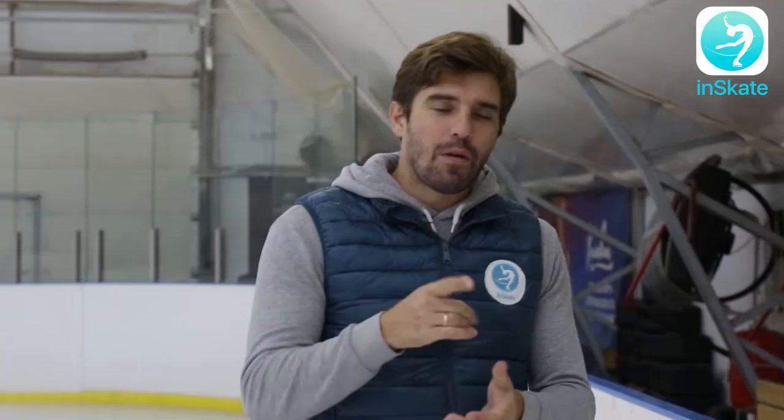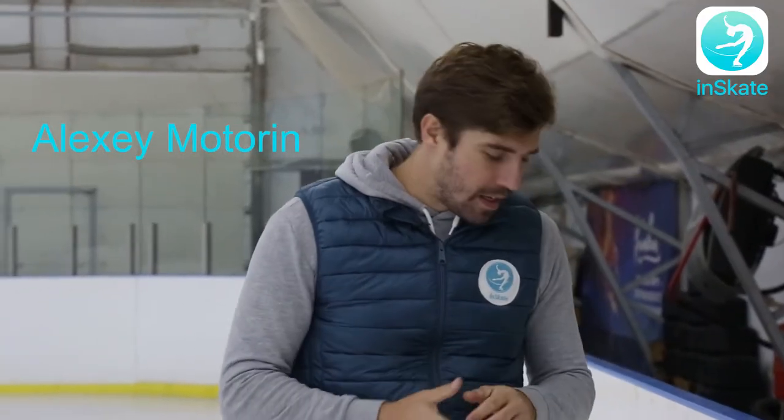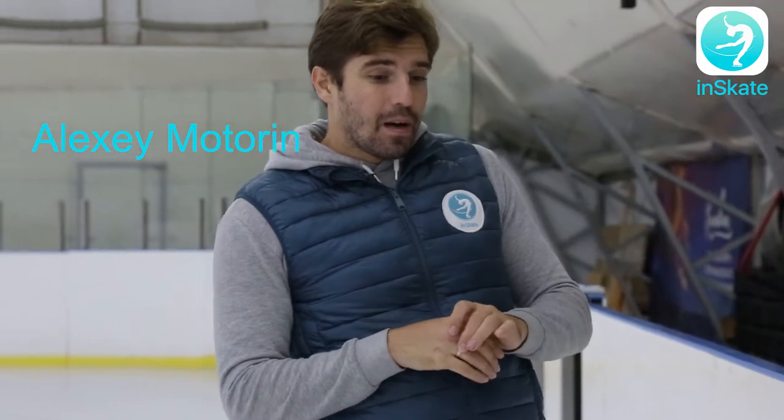Hello my dear friends! Now we're going to talk about the spread eagle. It's quite an easy element to learn and practice, but it's quite hard and tough for not flexible people like me.